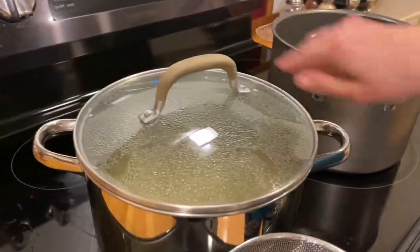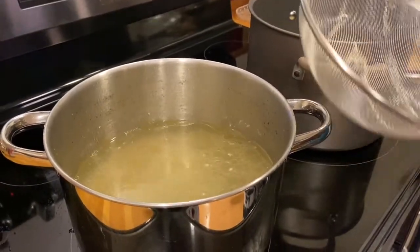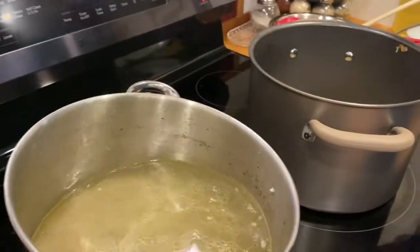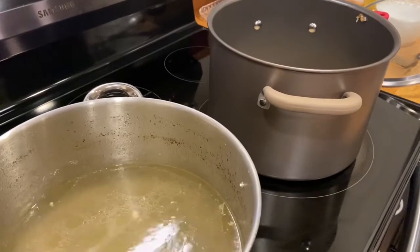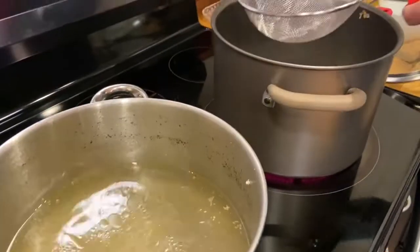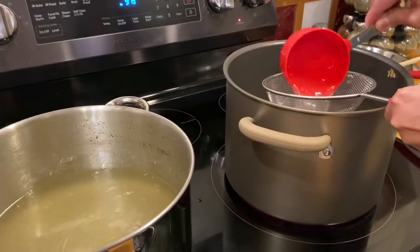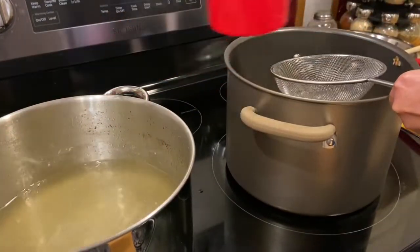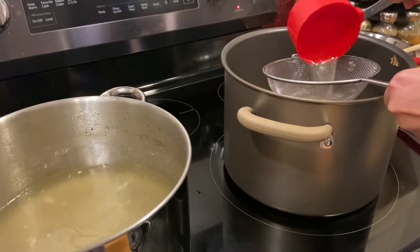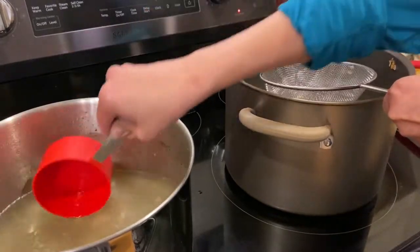We are ready for our broth. I also have a strainer because we made the chicken broth from scratch, so you want to strain out any tiny skin or bones from the chicken. You will need at least 16 cups of broth for this rice porridge.